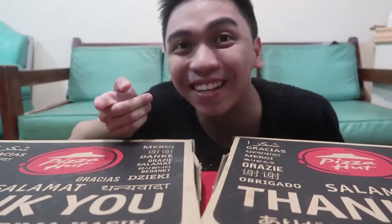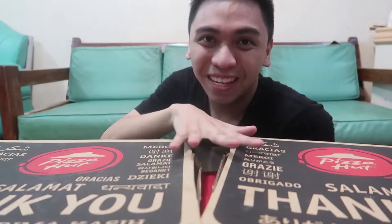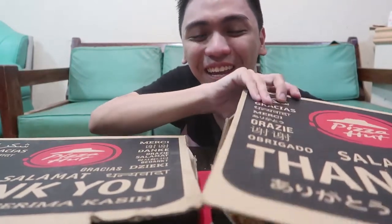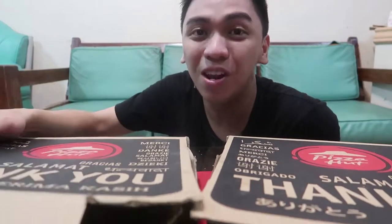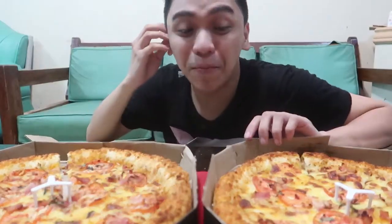Hey what's up guys, it's your boy Millennium Mark here, smiling back at you for another video. For today's video, this will be a Pizza Hut Mukbang video. What I have here are large boxes of margherita bacon pizza with bacon stuffed cheesy crust pizza.